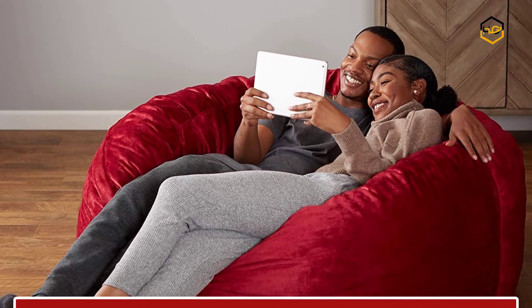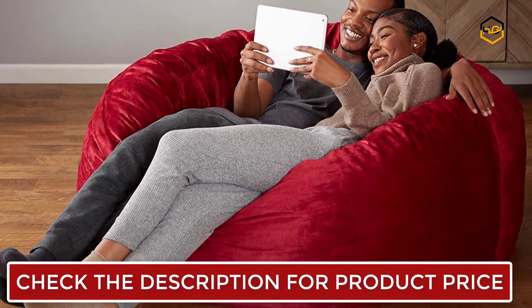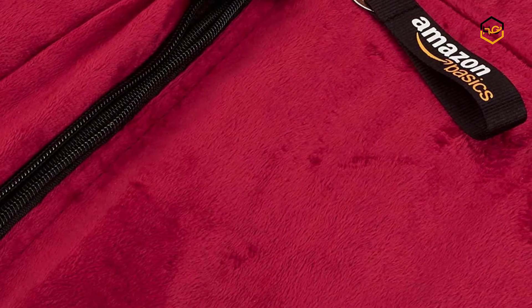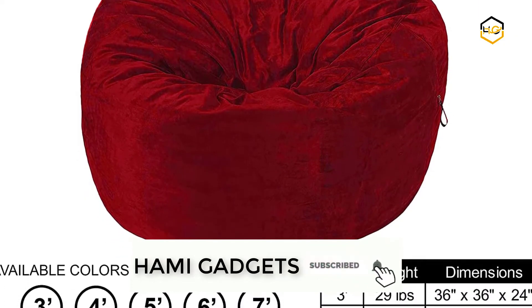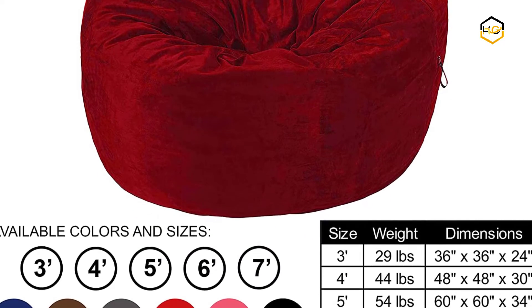It is perfect for playing video games, watching movies, or simply curling up with a good book. The memory foam chair is a casual, convenient choice for everyday floor seating. You can enjoy the plush velvety softness of 100% microfiber when you recline in the Amazon Basics Bean Bag Chair. The chair's microfiber exterior stands up to frequent use and offers a smooth hand feel.